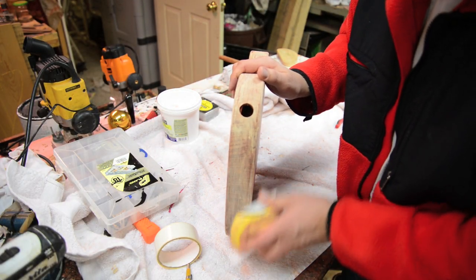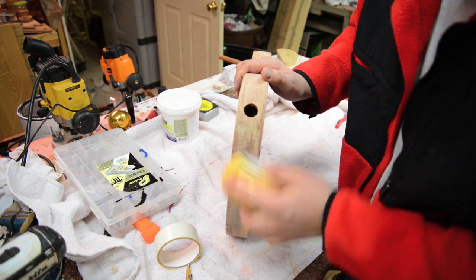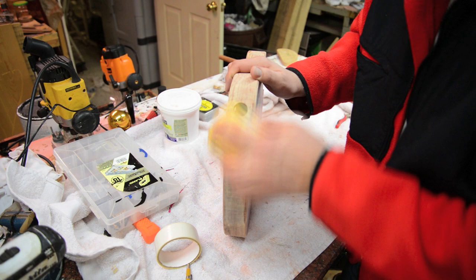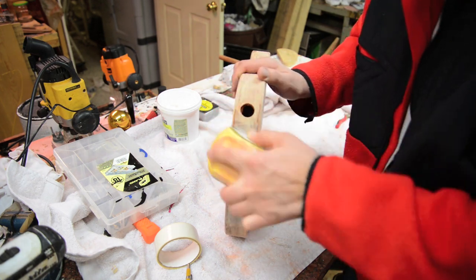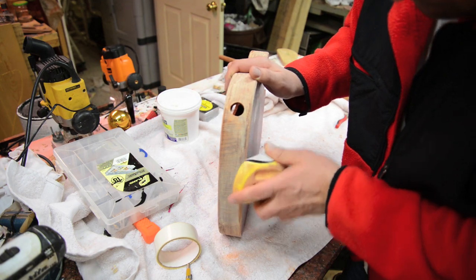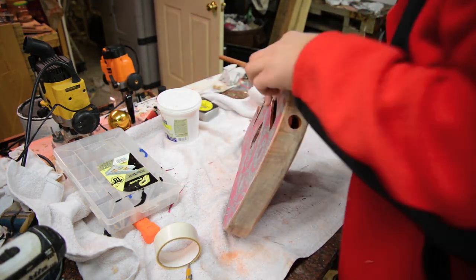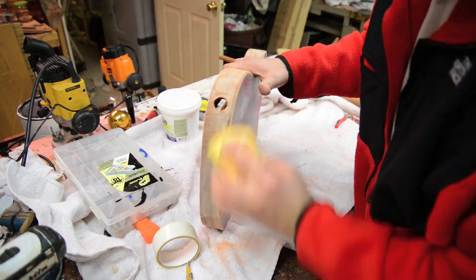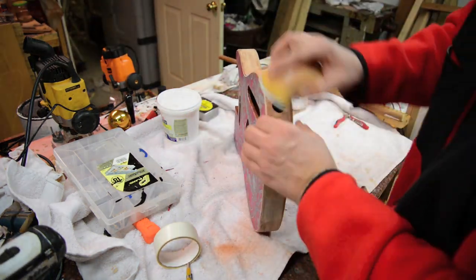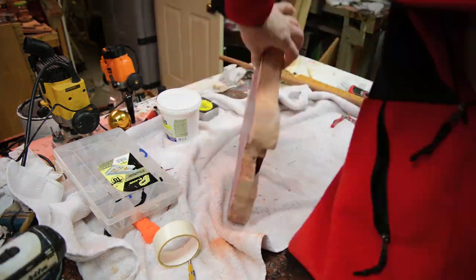Here I've got 400 grit sandpaper and you can see it's kind of pasty, covering the body. I'm just going to slowly go back and sand this off so that the only filler is really in the pores. Not too much cleanup here — probably if I'd used poplar or a closed grain piece of wood I wouldn't have to do this. But I've been sitting on this guitar body for quite some time.